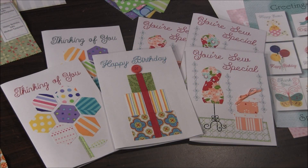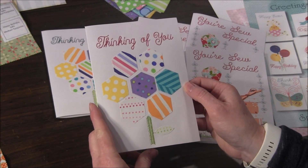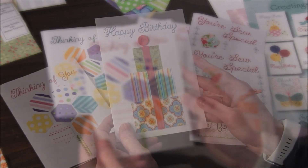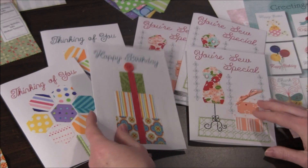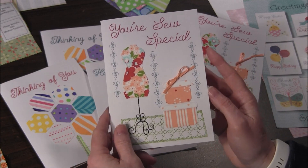Hi, this is Kris from Needlepointers.com. Did you know that you can machine embroider directly onto cardstock and make your own greeting cards? This is a fun project to make and you can create your own custom greeting cards to send out to your friends and family.